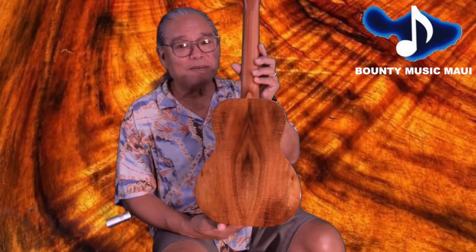Something for all of us to be proud of. Look at this magnificent koa wood. Whether you're in Hawaii or somewhere around the world, please check out the showrooms at Bounty Music and ask for Kane Lea. You won't be let down. Aloha.